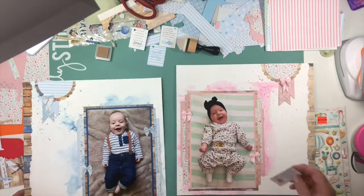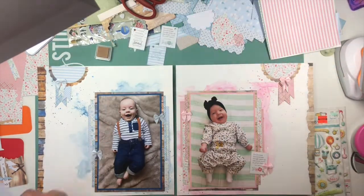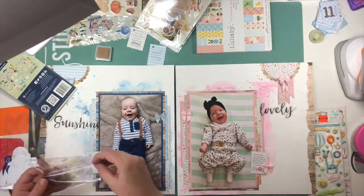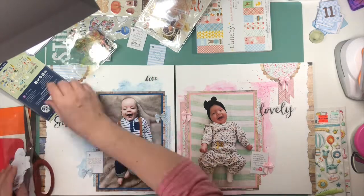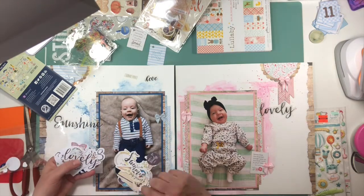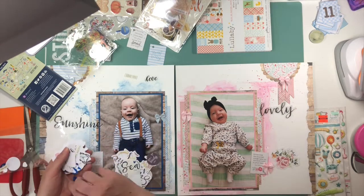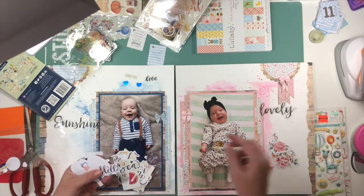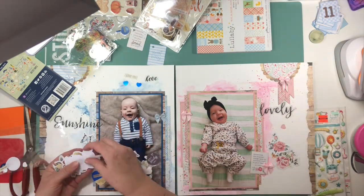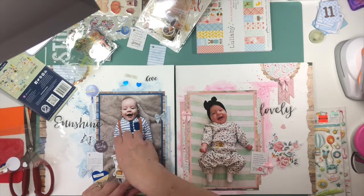I've pulled out three little blue bows and three little pink bows from Dew Crafts. I'm not a bow person — I've had these bows in my stash for ages — but these are the perfect layouts for them and they look really cute. Once I did this I was like, geez I wish I had some more bows in these colors so I could duplicate these layouts for myself, but I don't have any more in those colors. They look super cute and it was nice to be able to use them and get them out of my stash.